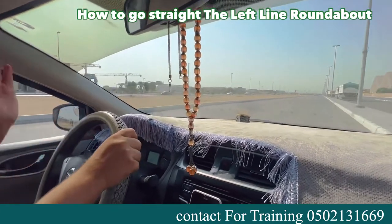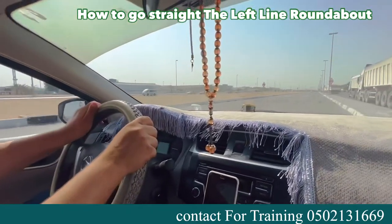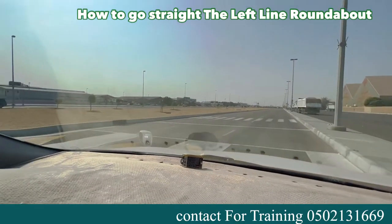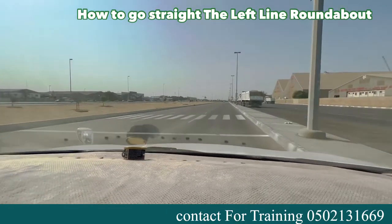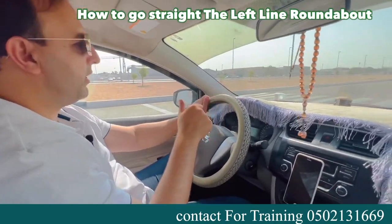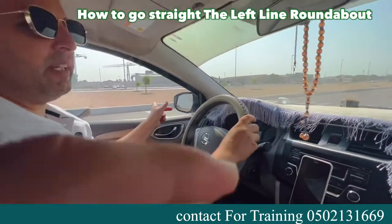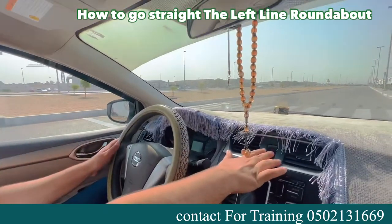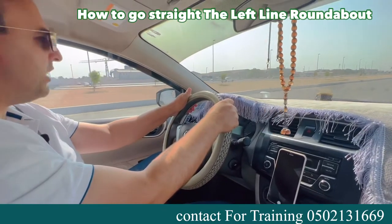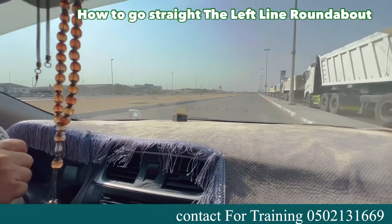Now going straight from the last lane. Some students don't know, but you can use the last lane for straight as well. There's a hump ahead — reduce your speed before the hump. Before braking, check the mirror. Your speed before the hump should be 10. If there's no pedestrian waiting or crossing, no need to stop. If someone is crossing at the zebra crossing, stop before the line — don't cross it. Put your hazard on and stop. But this time there's no pedestrian, so continue.